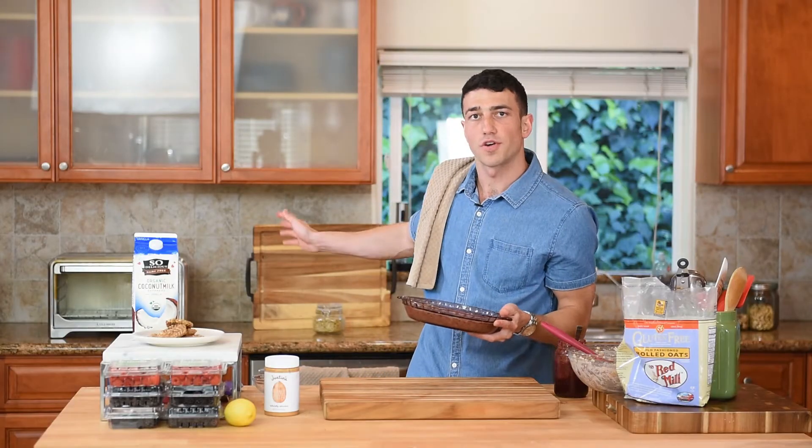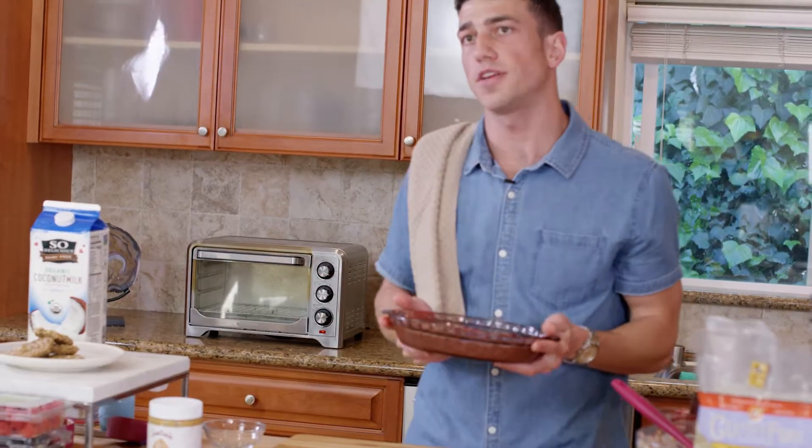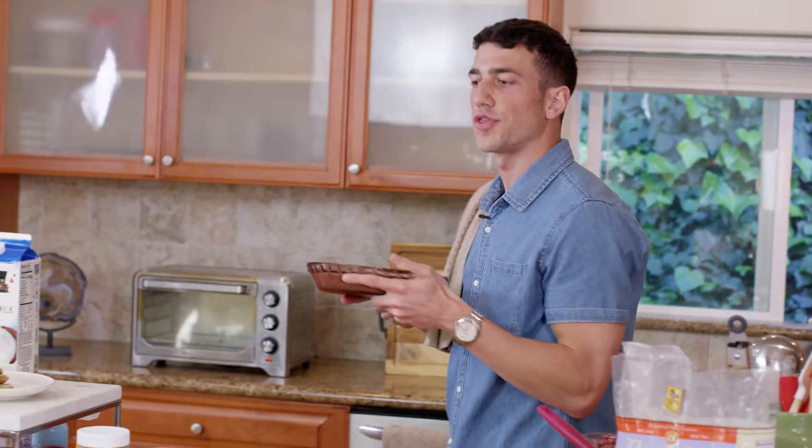I got my convection oven over here preheated to 350 degrees, so we're gonna cook this for 30 minutes at 350 degrees.